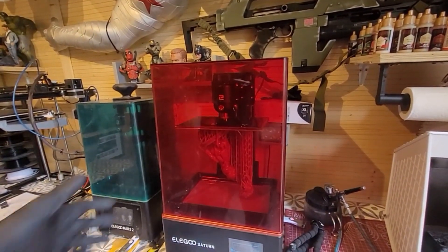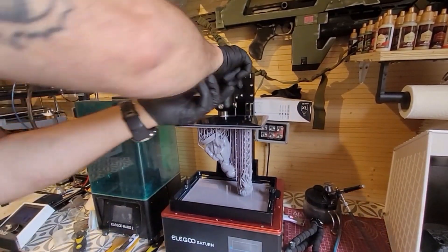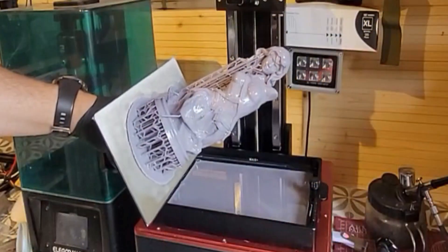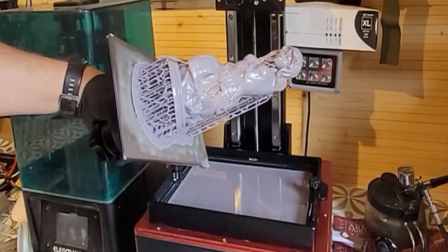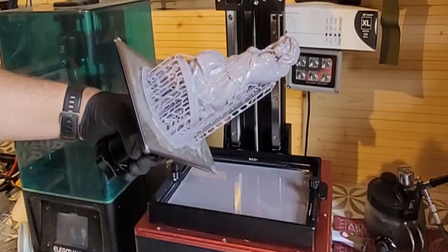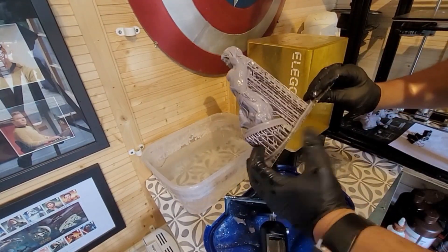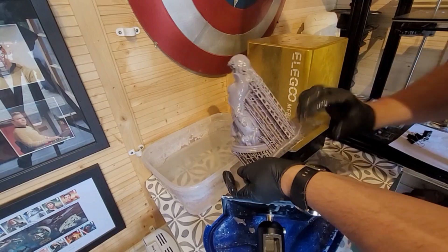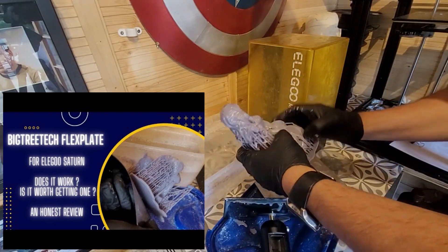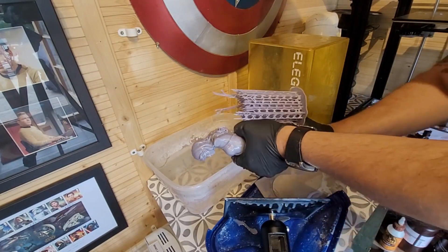I've done that on this model here, so let's just take it off the build plate. I've built this one on my Elegoo Saturn using water washable resin — which I know some people think can cause splitting, but believe me, all resin can split. As you can see, this printed just fine on the Saturn using water washable, and those holes have allowed some of the resin inside to drain out, though it will still have resin in there. I'm using the Big Tree Tech Flex Plate to get the model off, and I'm taking all the supports off as best I can.